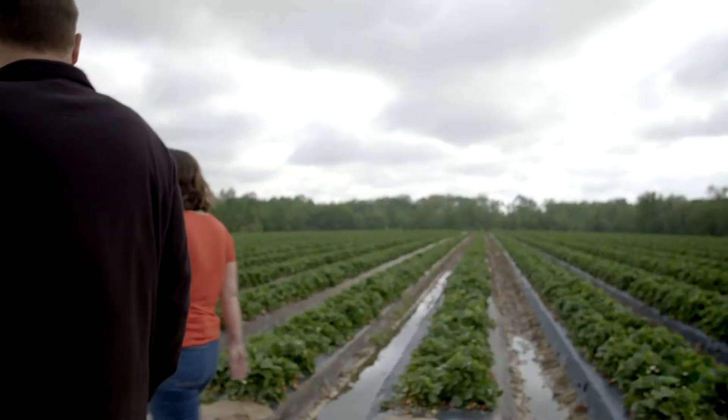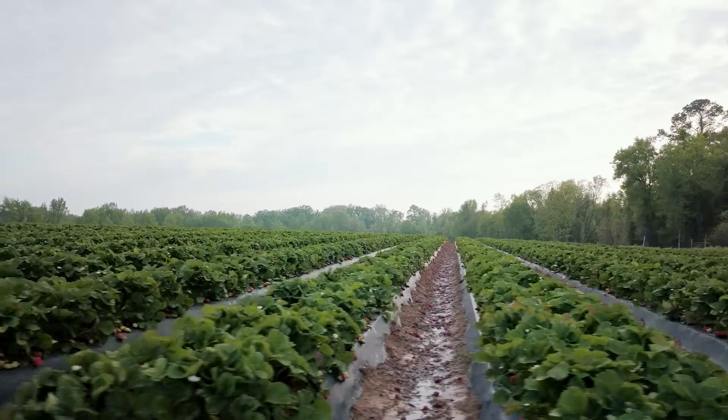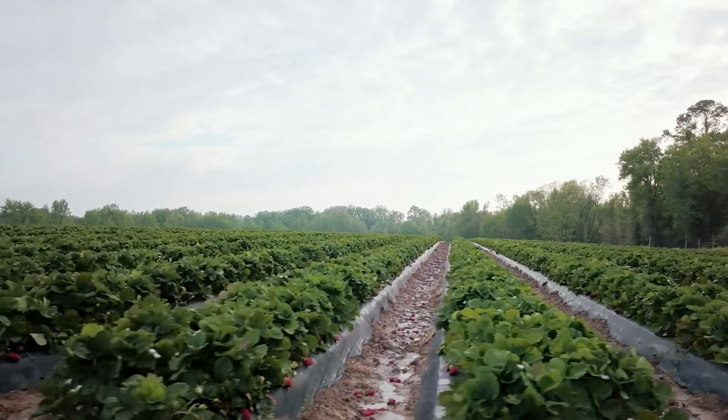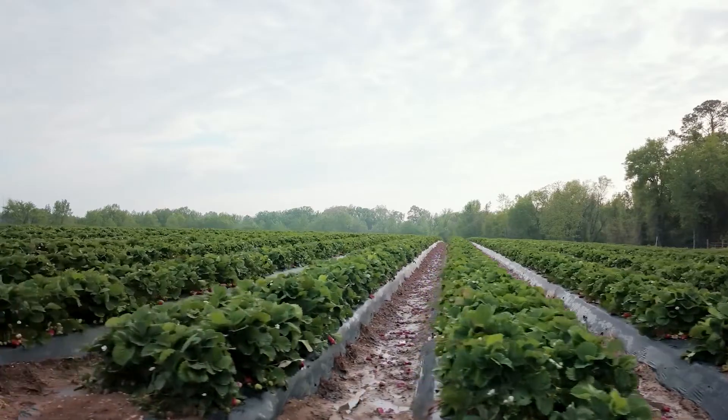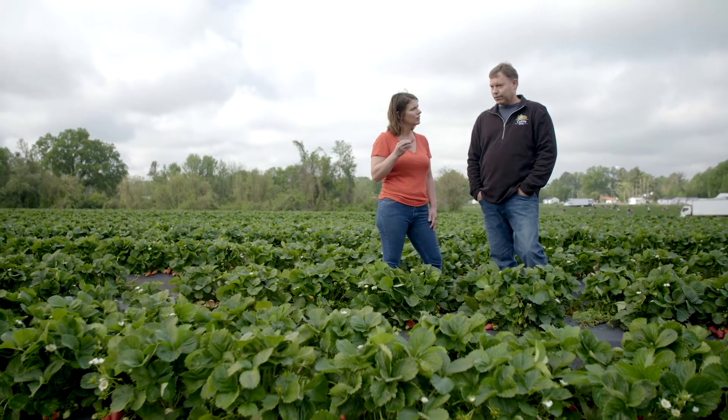This is your family farm? Yep, I'm a third generation farmer. So what do you all grow? Clearly strawberries. Strawberries have been the anchor of our family. My great granddaddy started growing strawberries back in the 50s, and we were one of the few people in North Carolina that are actually growing strawberries for commercial harvest.